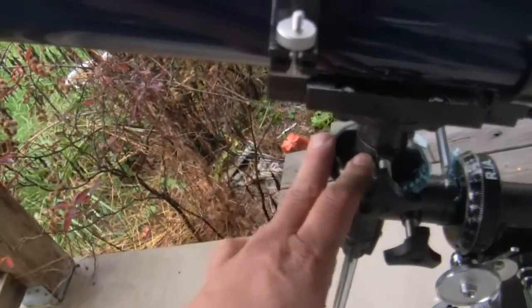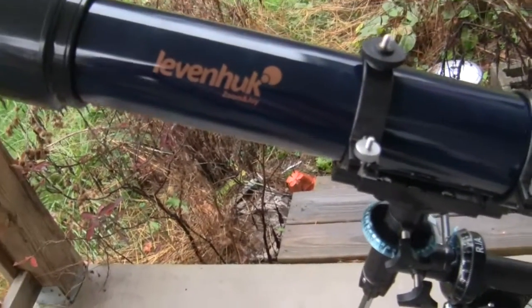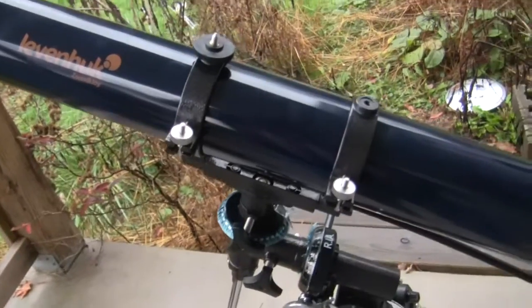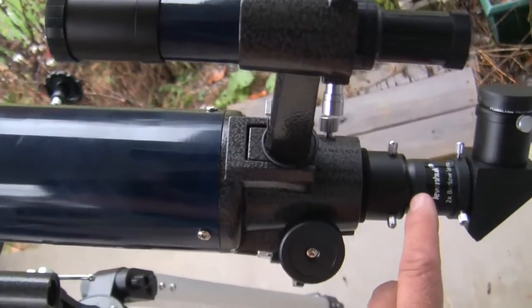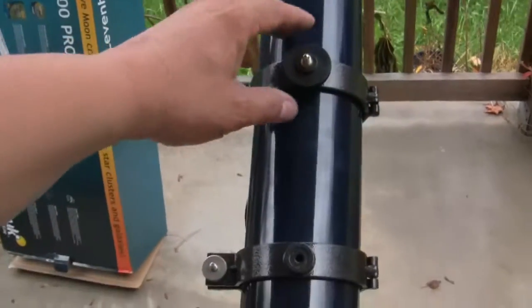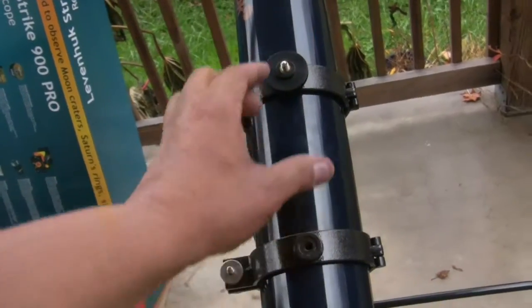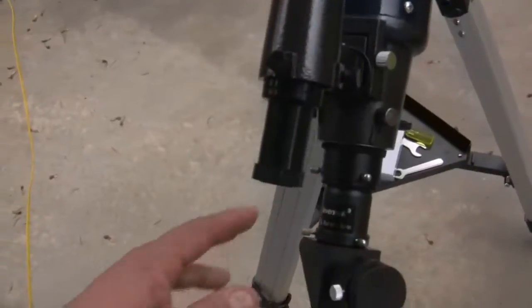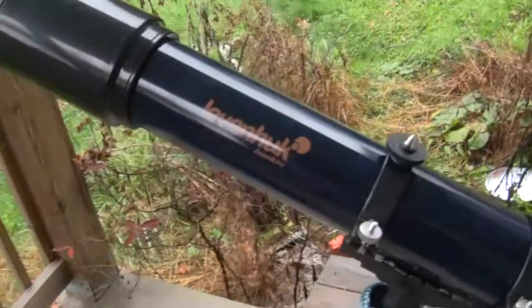The tripod is great — the legs have little spikes you can push into the ground for anchoring so it won't move around. You have your counterbalance to adjust and your manual controls, which are designed not for continuous cranking but for keeping your object in sight or tracking it across the night sky. It has a multitude of lenses — here's the lens assembly with the Barlow lens. On top there's a piggyback assembly, so you can mount a second telescope or a camera right on top.